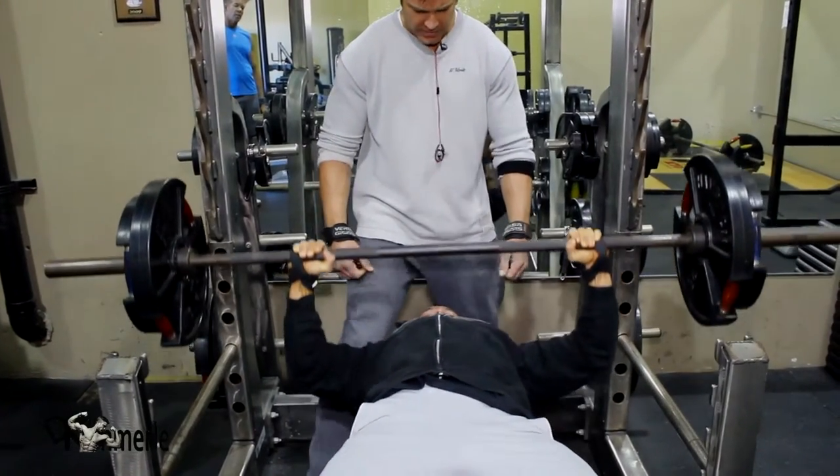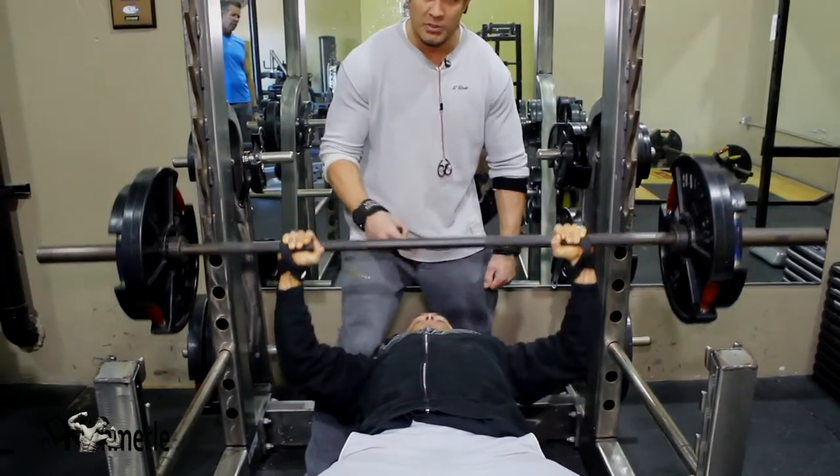It's beautiful. This is a squeeze. This is harder. It's not about the weight you push — it's about the muscle group you use to push the weight.